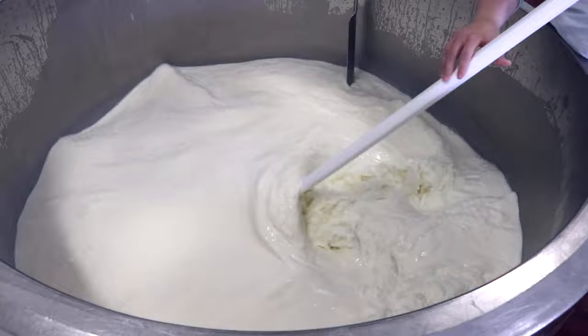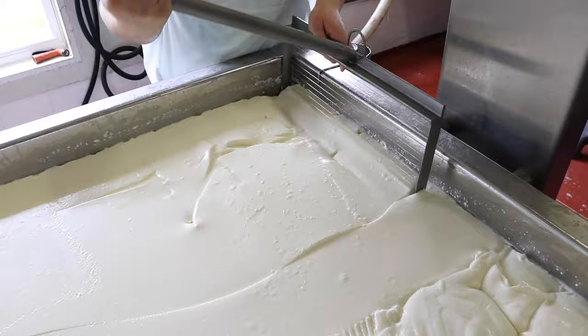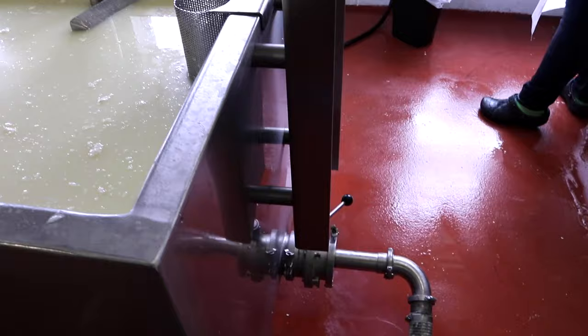After it becomes more solid, they divide the cheese up into small squares. The extra liquid from the cheese, called whey, is drained out and the cheese is stirred again.